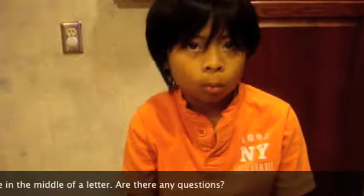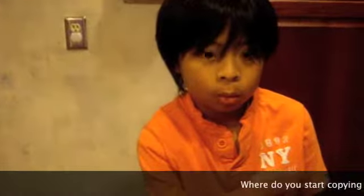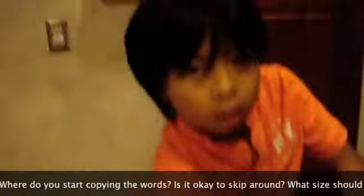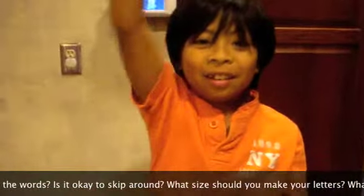Are there any questions? Where do you start copying the words? In this triangle. Okay. Is it okay for you to skip around? No. What size should you make your letters? The same size shown. Okay. What should you do when I say stop? Do this. Okay. Good job. We're done.